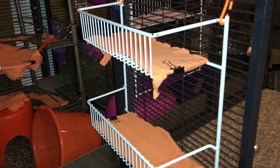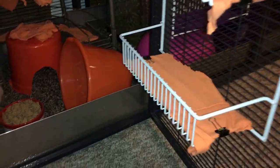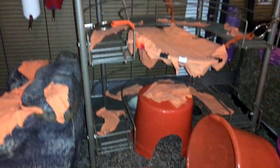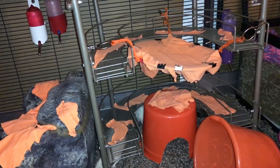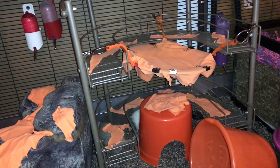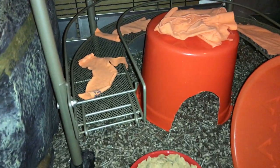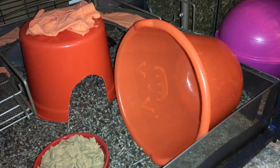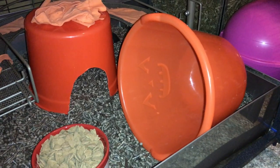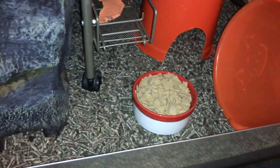Over here, we have another spice shelf with two little levels, exactly like that one over there, with more shirt clipped down to make it nice to walk on. Moving to the middle, we have this large U-shaped thing that is actually a bathroom sink organizer, which I have again placed some little shirt scraps on. Then in the middle, I have an old Halloween bucket turned around so you can only see the orange side, with some shirt scraps on top, plus another bucket. And finally, in the middle, I have another bowl of Oxbow. So that is this level.